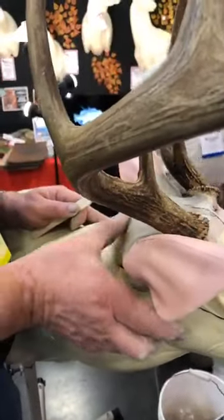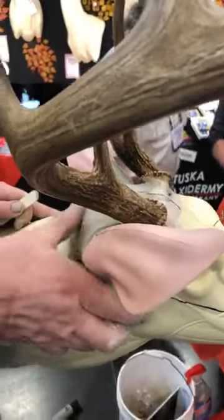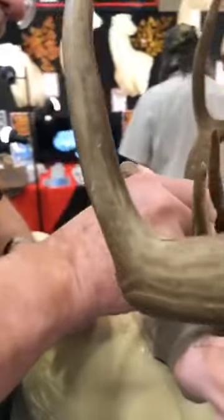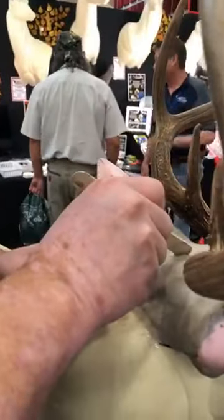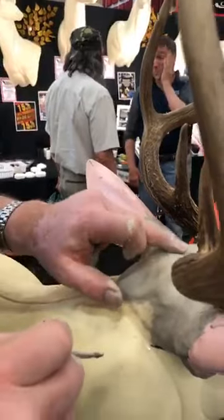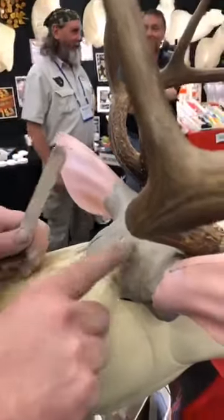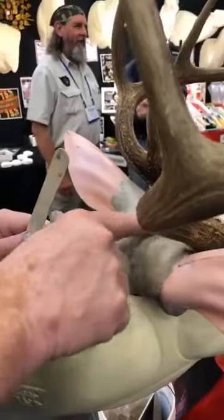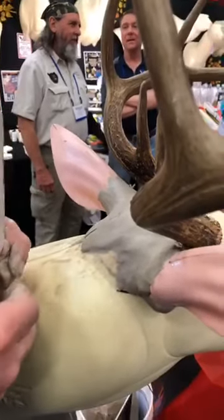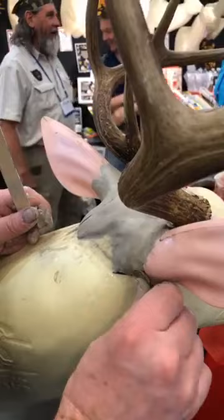Now I want to start adding the muscles to the surface of the ear butt to try and get it to look like what my reference casts tell me.